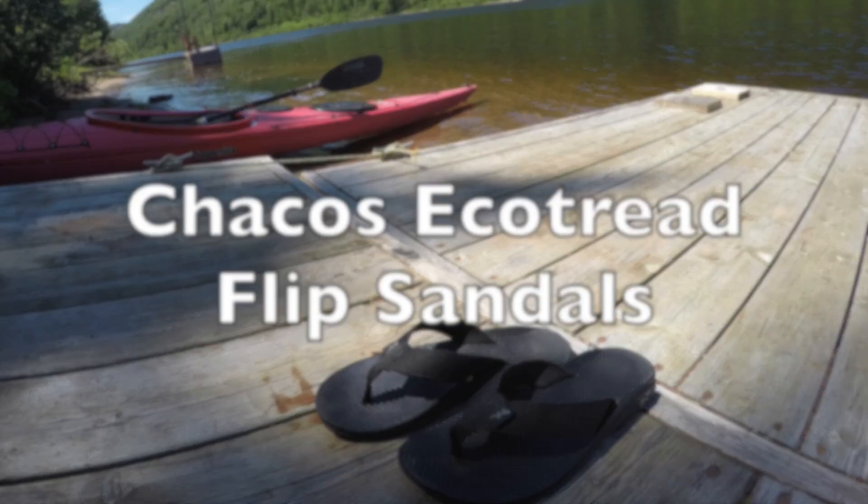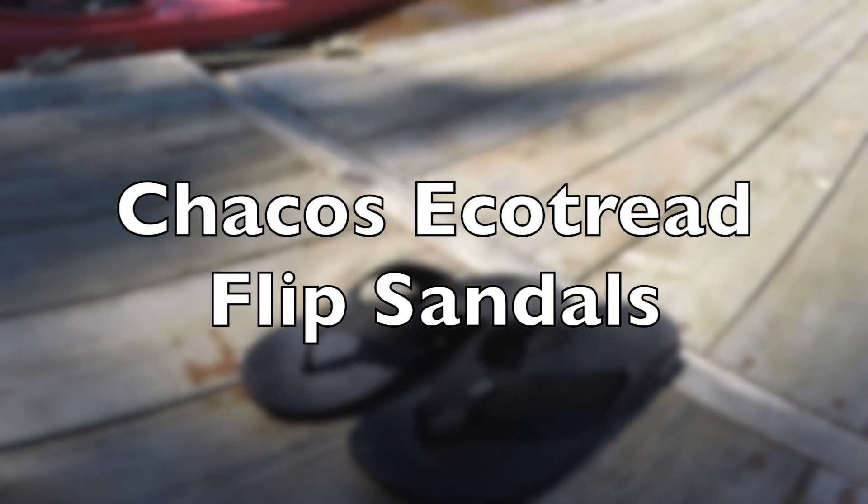Hi, Katie here from Get Out There Magazine, and this is my review of the Chaco EcoTread Flip Sandals.